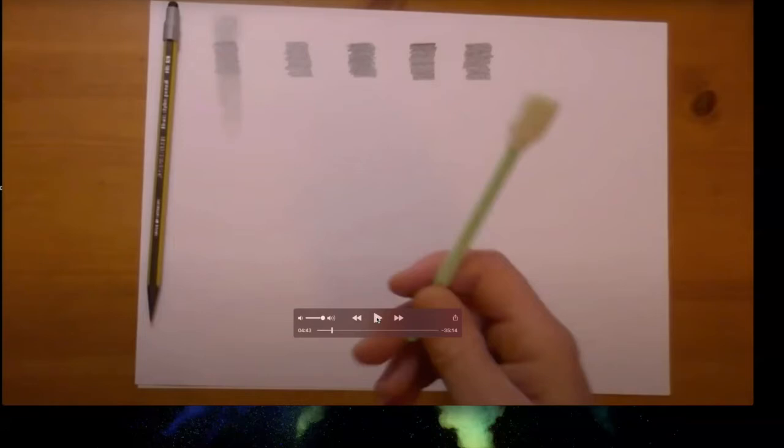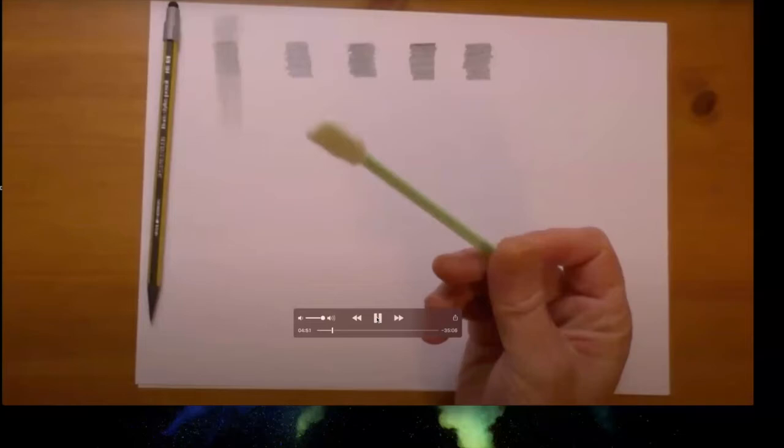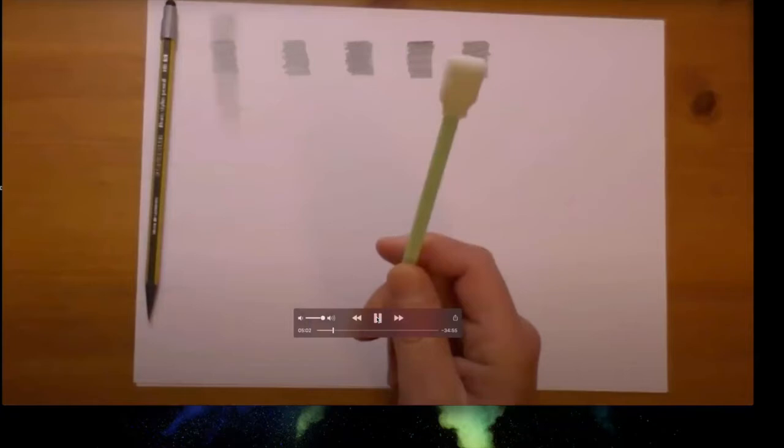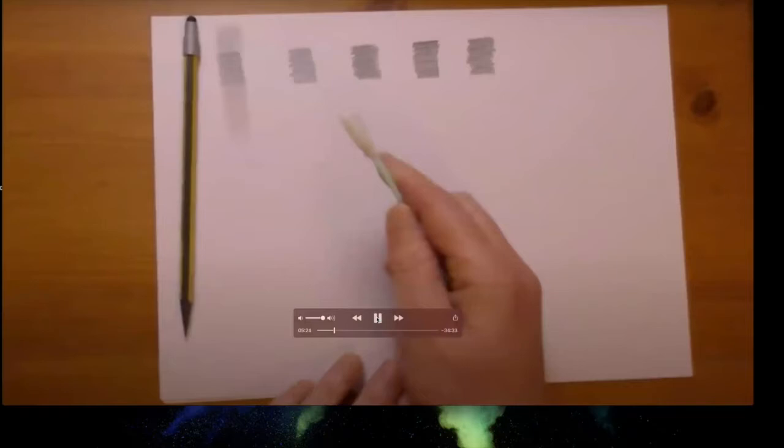The next and favorite tool is a sponge applicator — used for things like makeup or cleaning printer heads — available in packs of 100 (two packs of 50). It blends graphite pencil beautifully and can also be used with graphite powder for really nice, even marks — almost like painting with graphite.